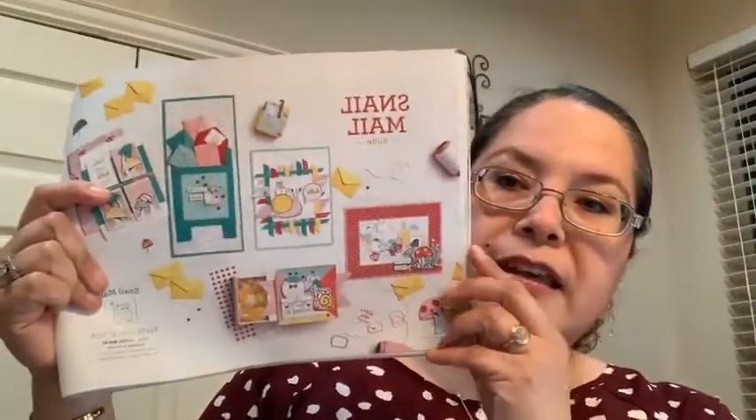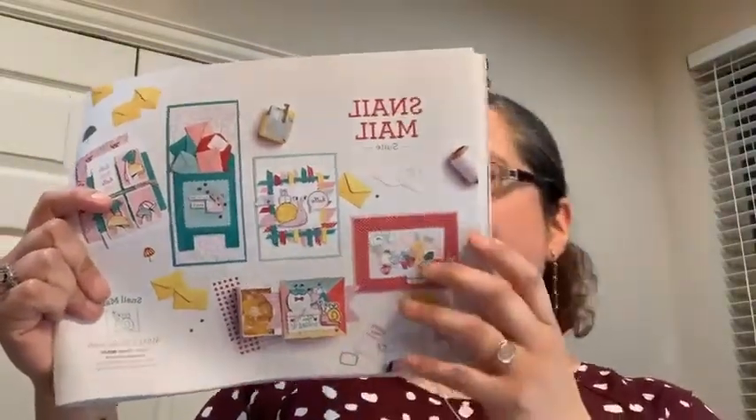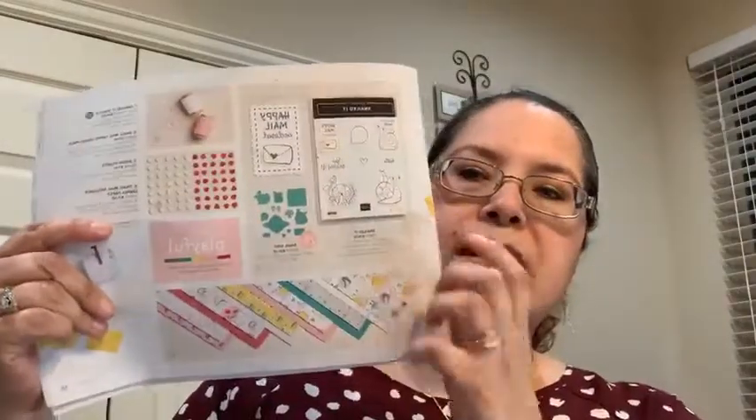I'm using the one sketch, so I'm very excited because I'm going to be showing you some of the samples and going through the process. We're going to be using the Snail Mail suite, which is on page 54 of the January-June catalog. It has those cute little critters and a stamp set.